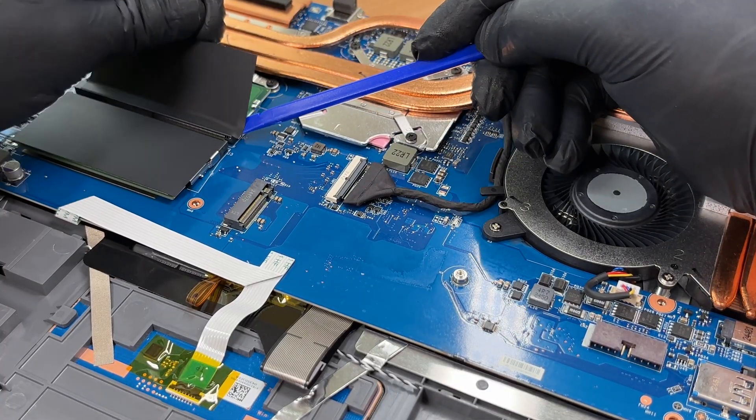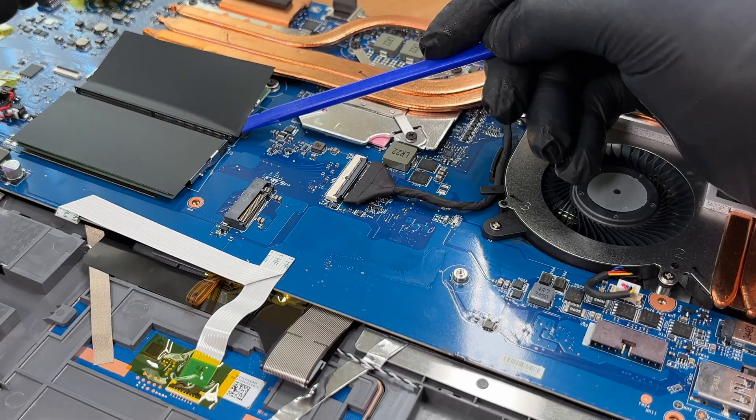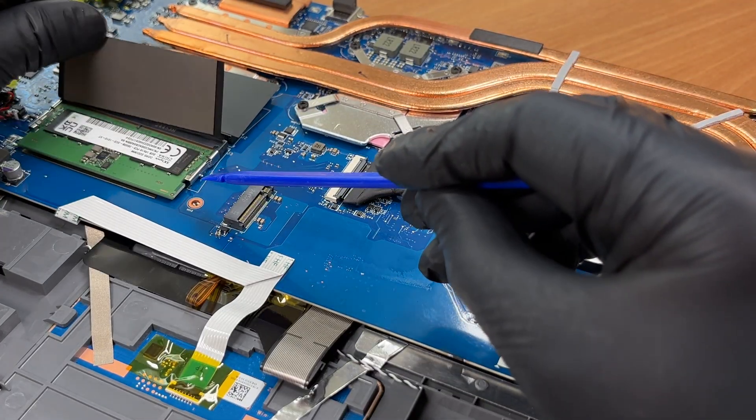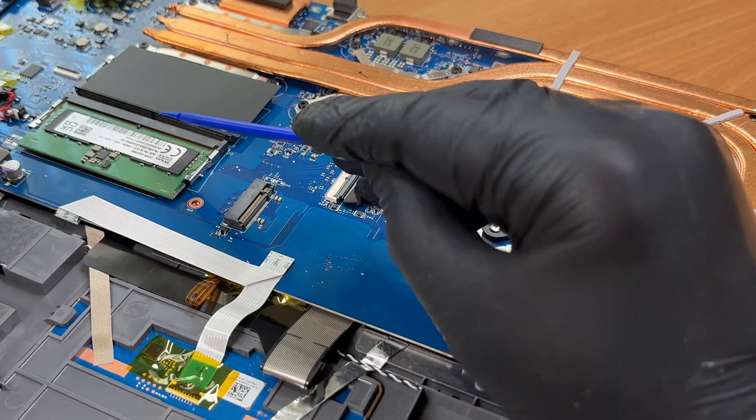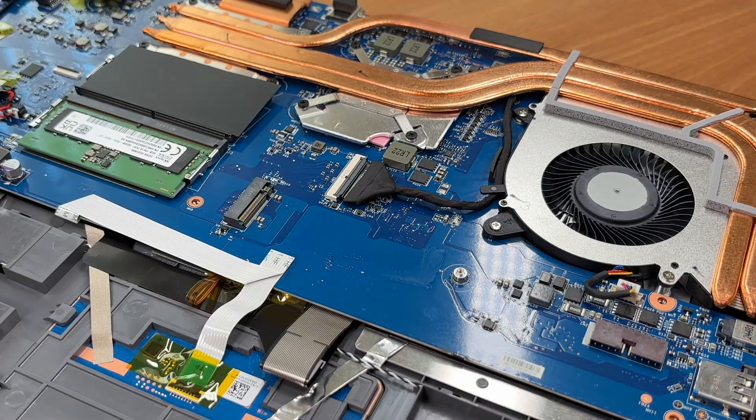Under the shields are two RAM slots for DDR5 4800 with support for up to 64GB. We ordered a 16GB configuration and it arrived with two 8GB SK Hynix modules in dual channel.